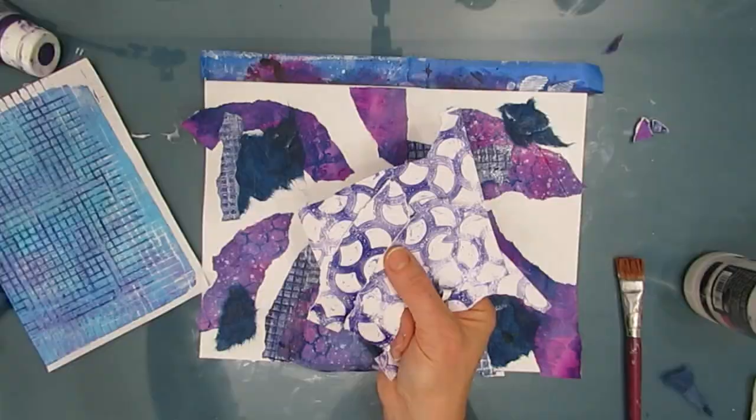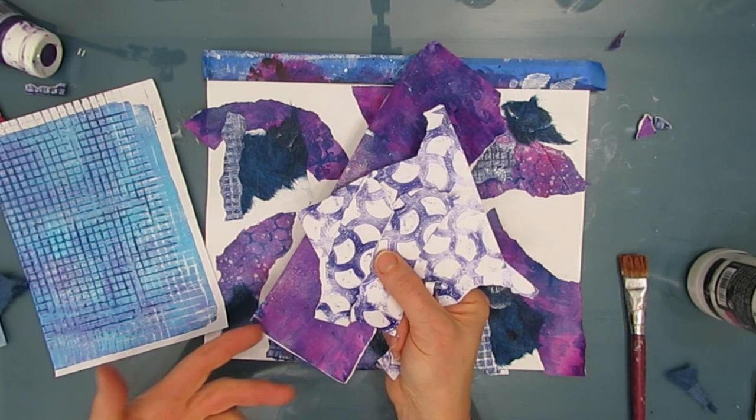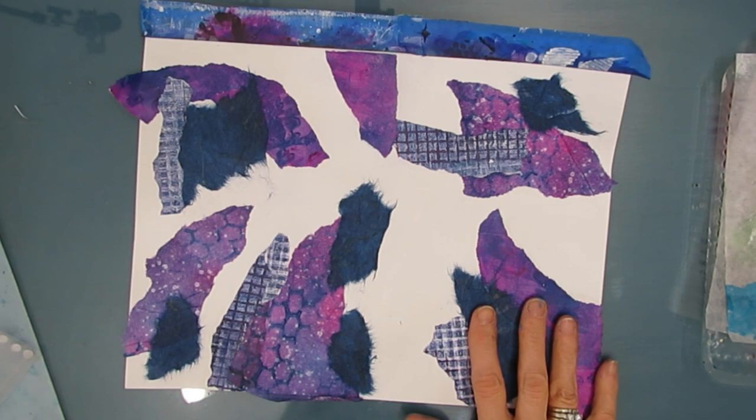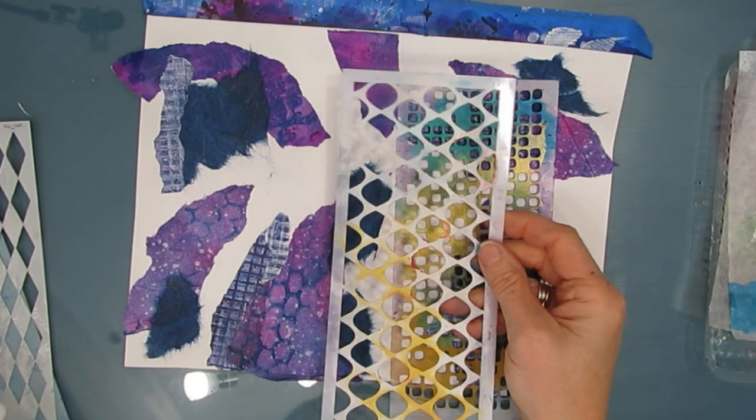Don't throw anything out. These little bits go into the stash and they can be used for another rip and strip or other technique where we're using the gel prints. Once this is dry, I'm looking at the patterning that's there — I've got the honeycomb pattern and I've got some checks. So I could use this stamp, this stencil, and I'm just going through mine. It doesn't require you to have the exact stencil or stamp used there — it's just hinting at it, giving you a direction.